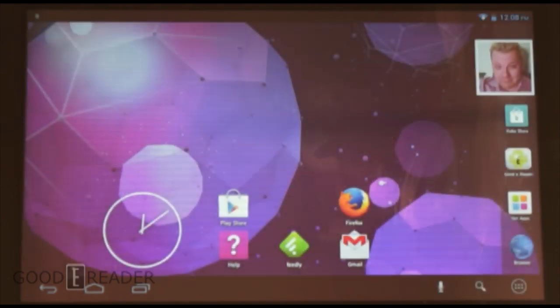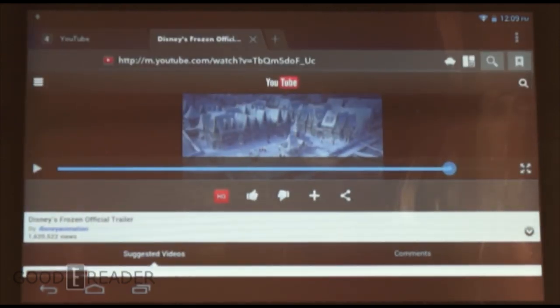So we saw the video and audio test, and I actually think the audio sounds better on the Kobo Arc 7 than on the Kobo Arc 7 HD — a little bit louder and crisper. The speakers are located on the back on both devices, so neither has a particularly better setup, but this one edges it out.